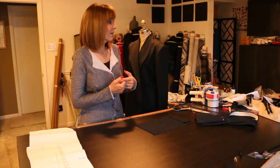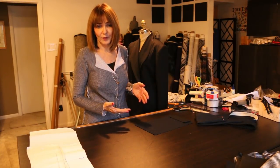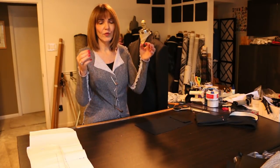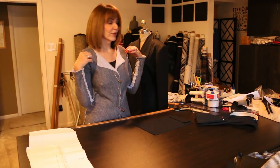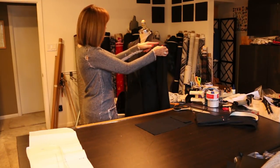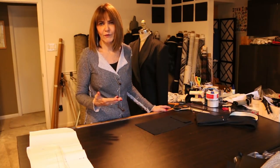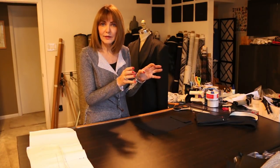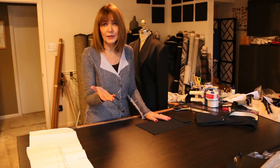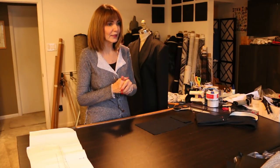Coats are no different than jackets - they're just sized larger generally, but how much larger is what you need to understand about yourself. I started with pattern 1950 and the size I normally make. I measured that coat at the circumference at the bust, the width of the sleeves, and the width of the shoulders - from here across, taking a yardstick right through center front. Then I measured the circumference of the sleeves.